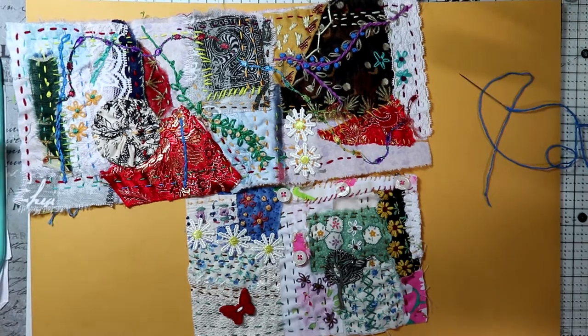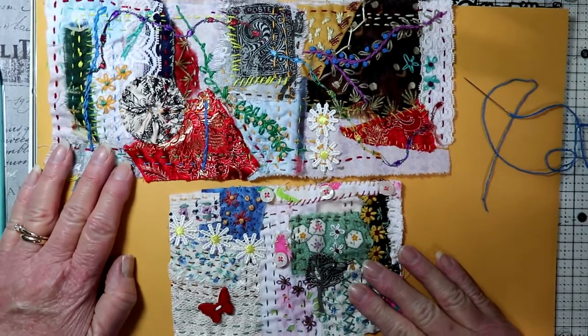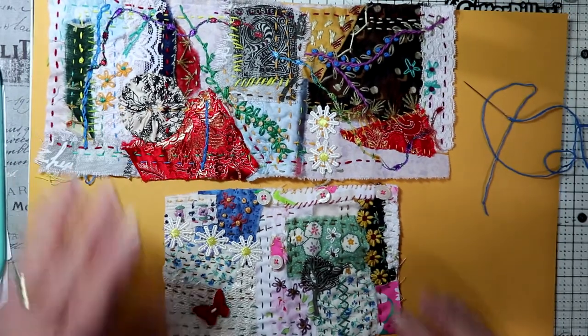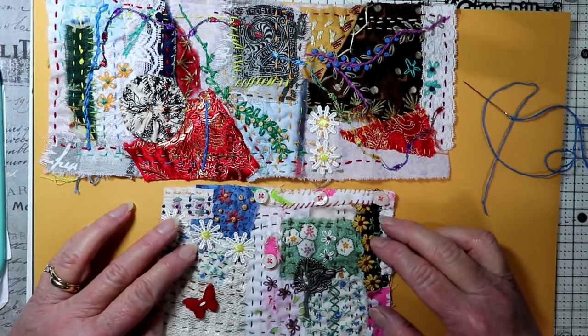Hi everyone, this is Kris with Peace of Mind Art and Crafts, and today I'm bringing you another little tutorial on slow stitching. I'm going to show you a few stitches and also the way I make some items out of slow stitch. I'm going to start with a question that I had regarding the edges of your slow stitch.